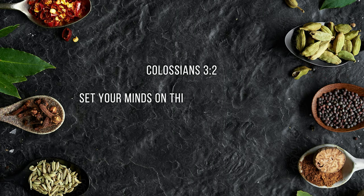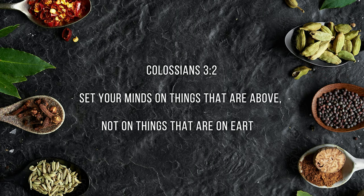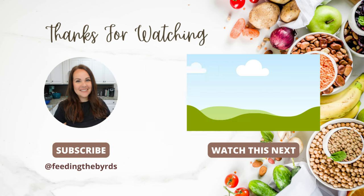Our verse today comes from Colossians 3:2: 'Set your minds on things that are above, not on things that are on earth.' I hope you guys enjoyed today's video. If you need more dinner inspiration there's an endless supply of videos — all different kinds of dinners, meals, breakfasts, snacks, all the things you would want. Check out the link above and you're going to get more inspiration there.